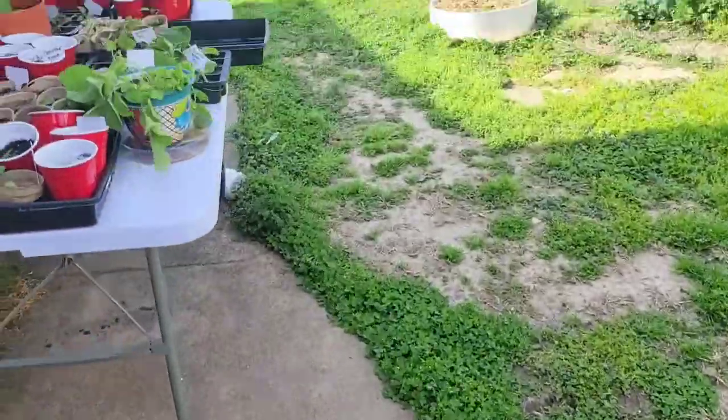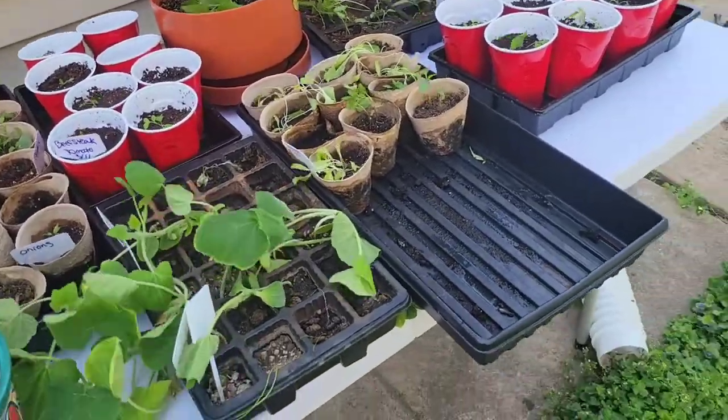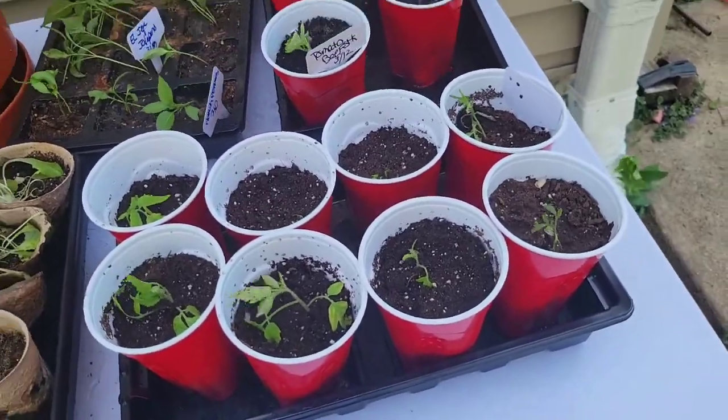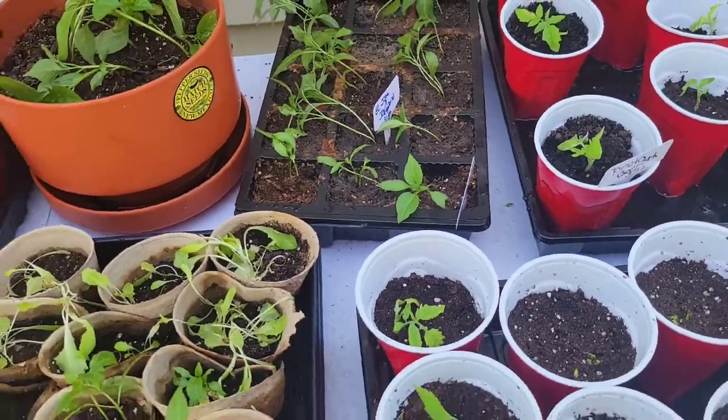Okay, so then I have all my stuff up here. It's really many - I hope it's not too many for them. My tomatoes are right here. I've been hardening them so that they can go outside. My jalapenos are really getting blown around.